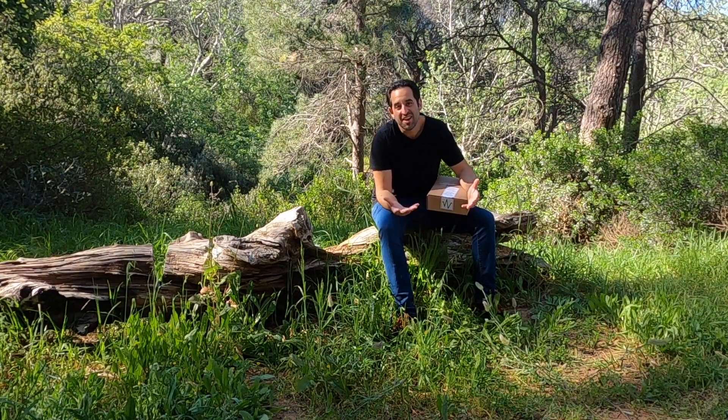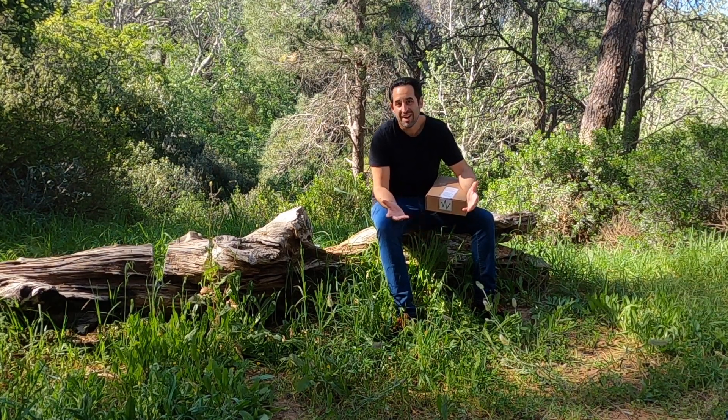The peace, the quiet, the nature, the tranquility — it seems the perfect place to investigate something which is health-related.